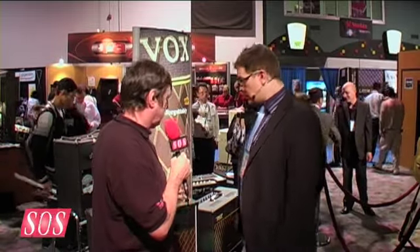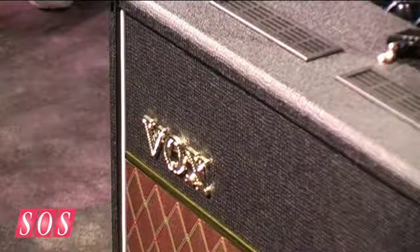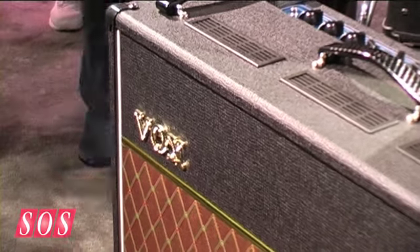Good morning. We're here at the 2010 NAMM show and we're looking at some new VOX amplifiers which carry the AC moniker, but they're a little different, as Dave Clark is going to explain. We have a 15 and a 30, but not your standard AC15 and standard AC30. So basically we have the new AC30 VR and new AC15 VR amplifiers.